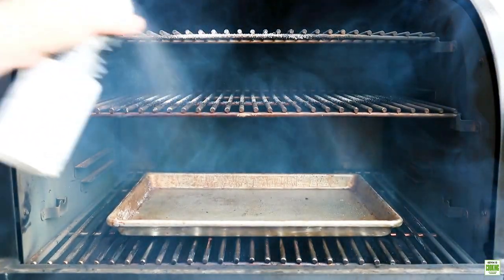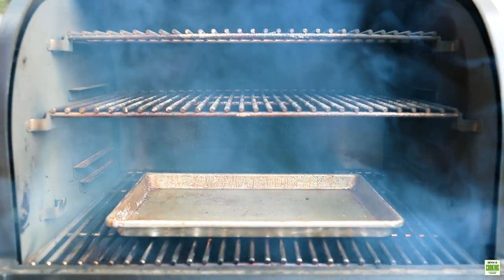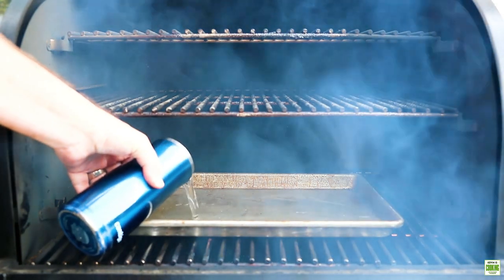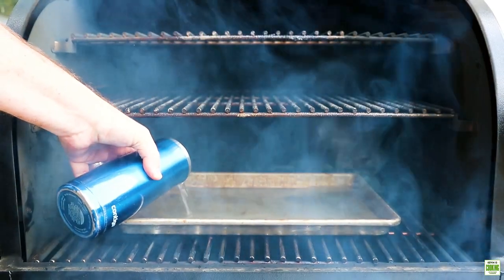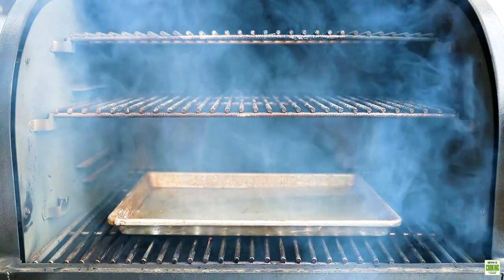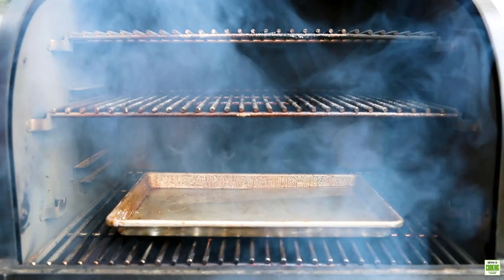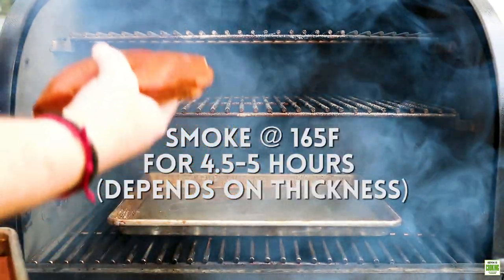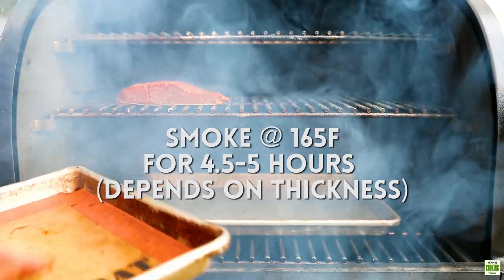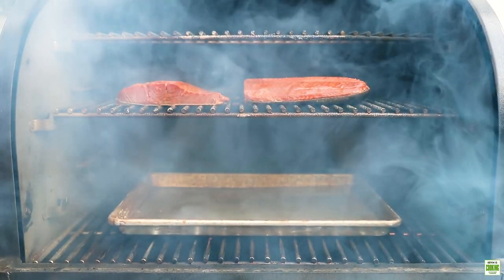We're gonna coat the rack with some cooking spray and fill our water tray so it keeps the salmon moist as it smokes. Let's load it up. Look at these beauties — in they go.